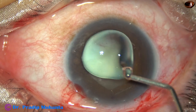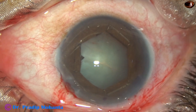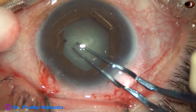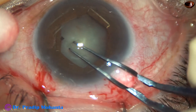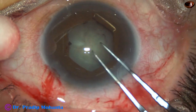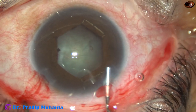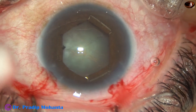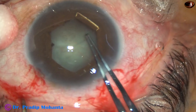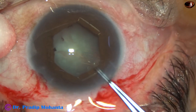The size of this pupil is about 5.5 millimeter and we can manage the case nicely now. Some visco has been injected in the anterior chamber as well as over the corneal epithelium. Now I'm doing rhexis with the help of utrata forceps. The staining of the anterior capsule is not good but still we can make out the anterior capsule nicely, and the rhexis is complete.